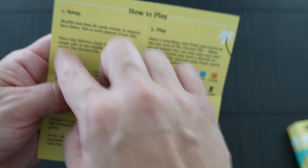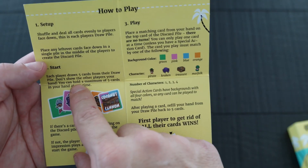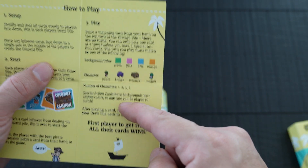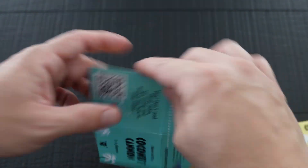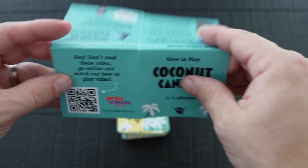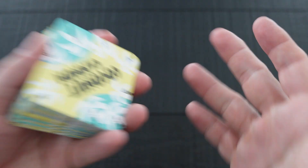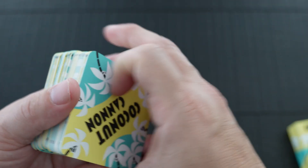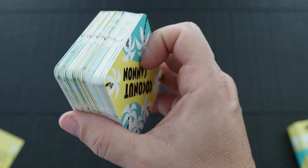In the instructions you get a setup section that tells you how to set up the game, how to start the game, and how to play the game. On the back you also get information on the special cards, and there's a QR code to watch a video on how to play — but we're going to teach you how to do that now.